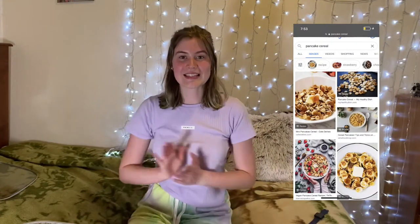Hi guys! Since it's a rainy day, I thought I might as well try out one of your suggestions — making pancake cereal. So let's give it a go.